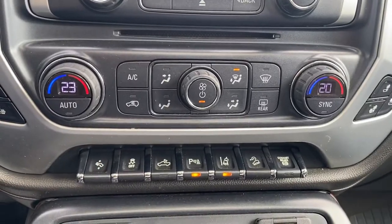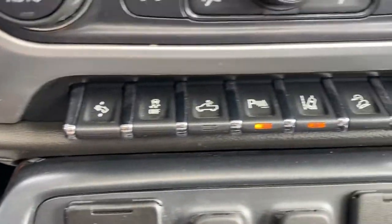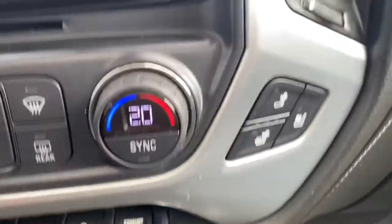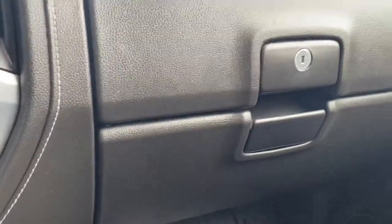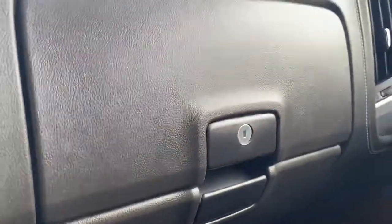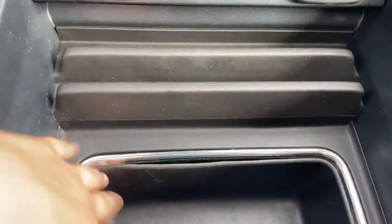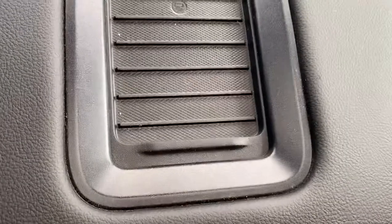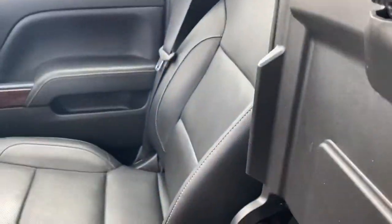Making our way down, you have dual climate control in here and then a couple extras: power pedals, parking sensors, lane keeping, your exhaust brake button, and heated and cooled seats on both front seats as well. And then you have a ton of space in the middle here — a nice deep center console, cup holders, wireless charging pad which works wonders. Really keeps everything clean and cord free.